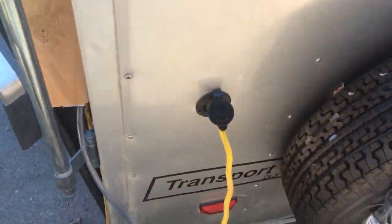Real quick — I got my AC working. Today's the first time I actually hooked up to shore power. I've got a hose coming down here going into here, and it's been running my AC just fine.